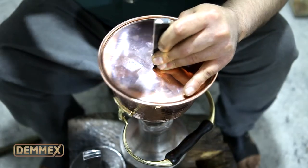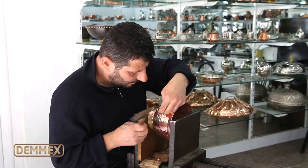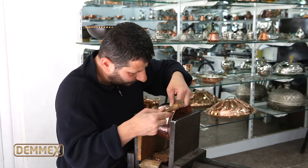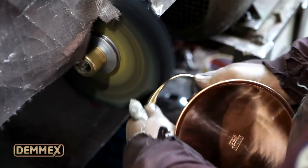The logo is stamped and it's sent for name writing if personalized. The chosen name is engraved on the pot by another artisan. After a last polishing, your teapot becomes ready to use.